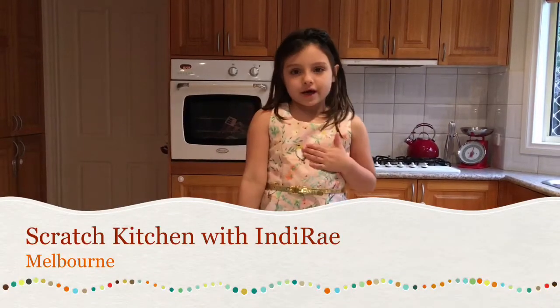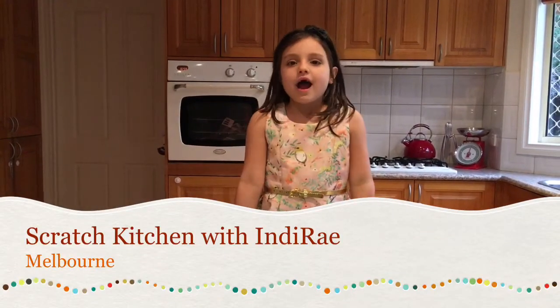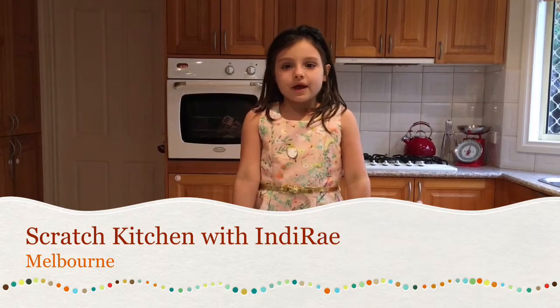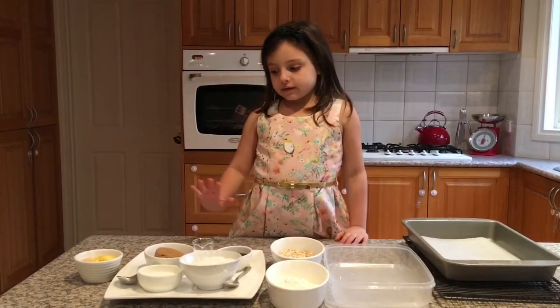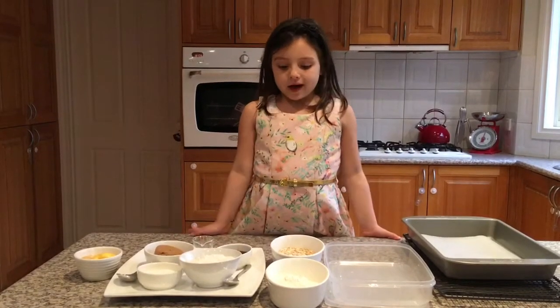Hi guys, I'm Indiana Rae from Scratch Kitchen and I'm going to be showing you how to make Anzac Biscuits. I already have the ingredients all set out and I'm going to tell you what they are.